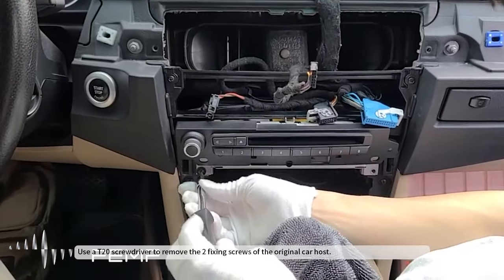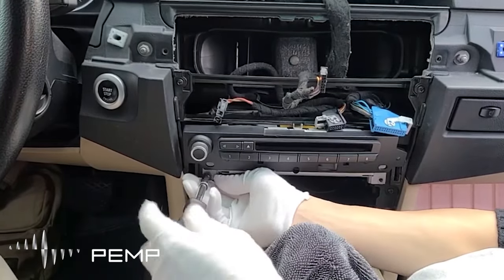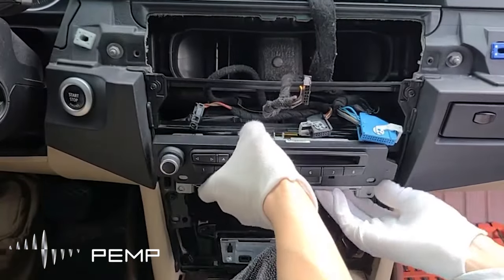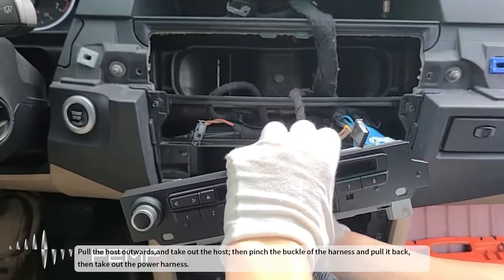Use a T20 screwdriver to remove the two fixing screws of the original car host. Pull the host outwards and take out the host, then pinch the buckle of the harness and pull it back, then take out the power harness.